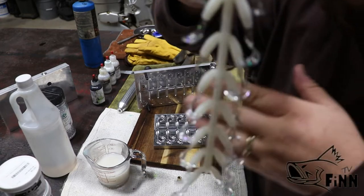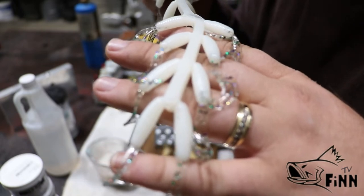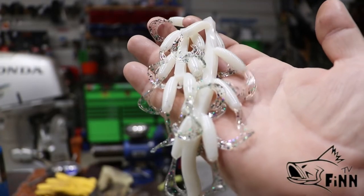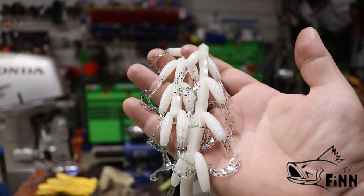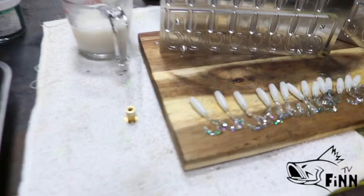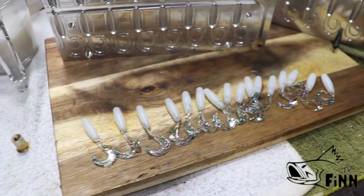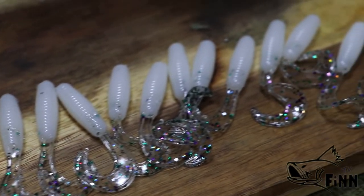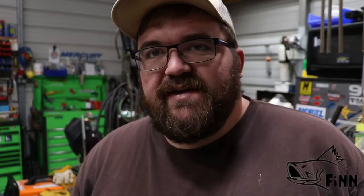And here we go — there they are! Alright guys, I hope you all like the color I made today. If you like the bait making videos, let me know in the comments. If you'd like to see a color made, drop it in the comments. I appreciate each and every one of y'all for watching, and I just want to say God bless each and every one of you.